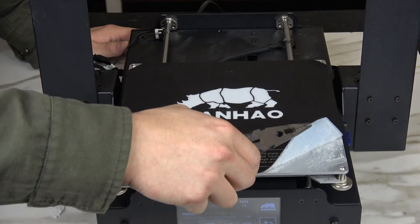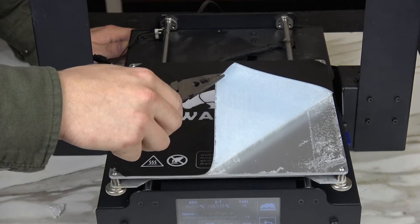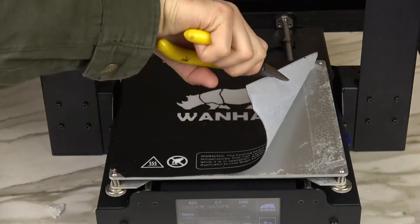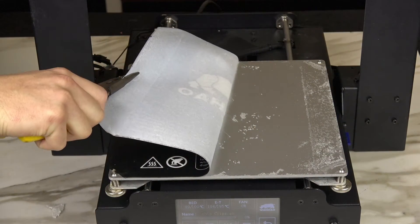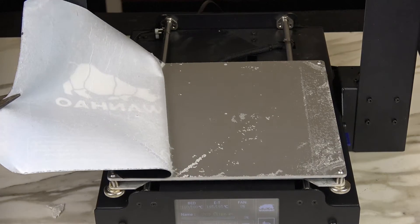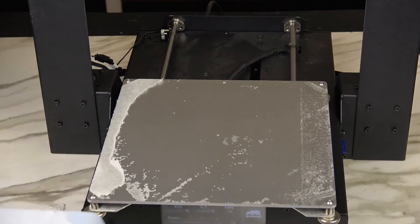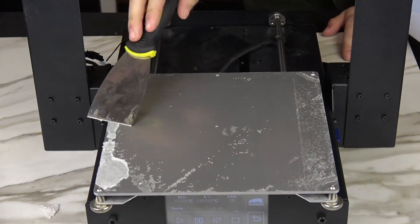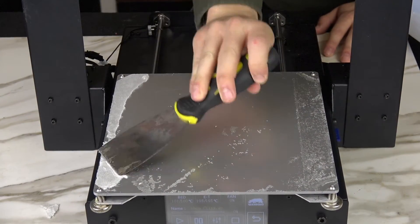Using a pair of pliers, slowly pull off the adhesive sheet from the build surface like so. Then go ahead and use your print removal blade to remove any extra adhesive residue.